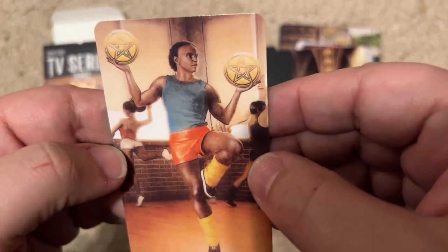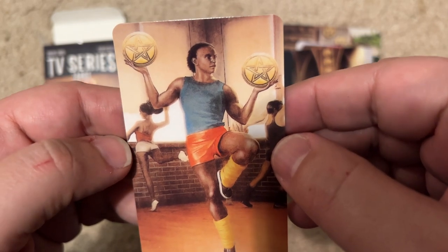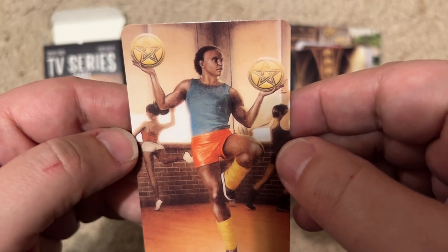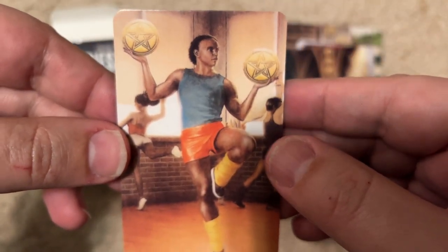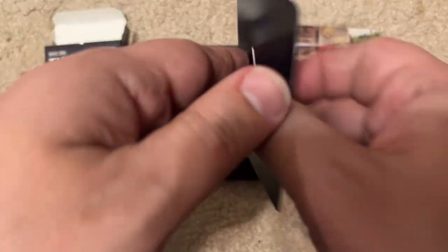The next card — he's dancing? Some Fame? Is this Fame? He's wearing leg warmers, so I'm thinking 1980s Fame, maybe. That's my guess. I'd probably do better if this was a movie one.